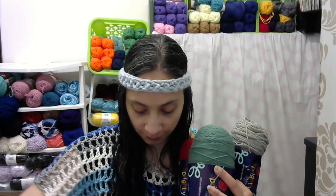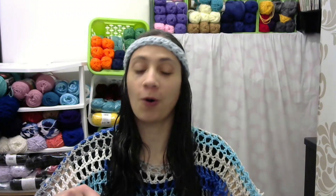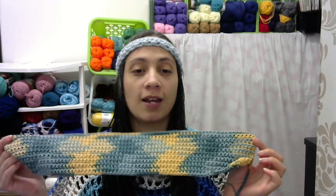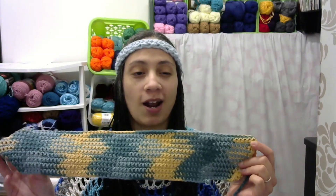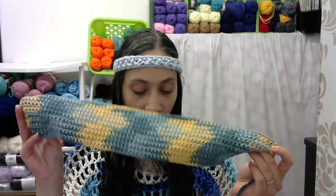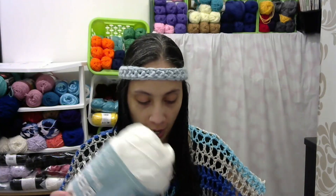I was thinking about making a knitted summer top out of this yarn. This piece here is just a swatch I did when I first got it — I was trying to do color pooling to get an argyle pattern, but it didn't come out the way I wanted. So this is probably going to get frogged.